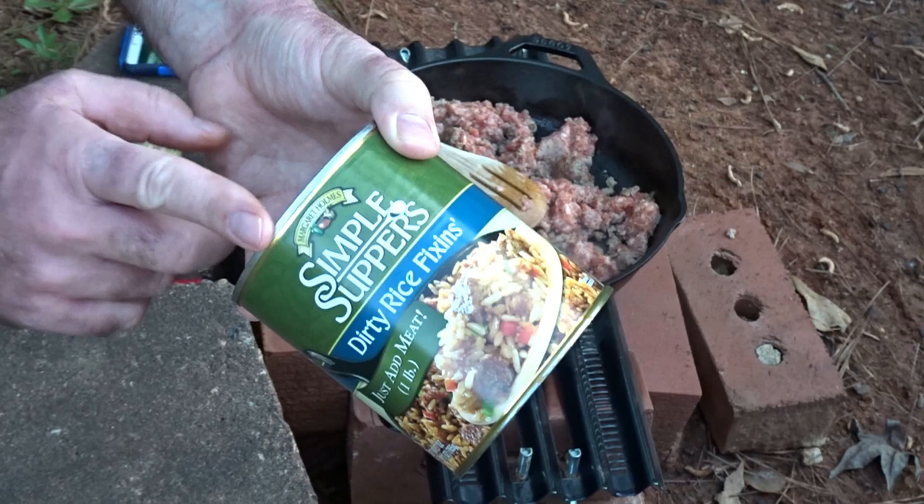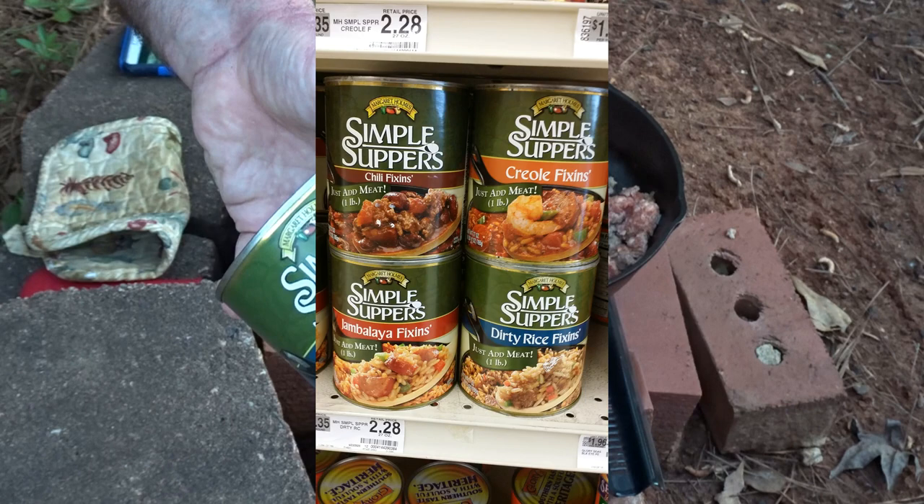These come in four flavors — here's a snapshot for you. You've got the chili fixin, creole fixin, dirty rice, and jambalaya.